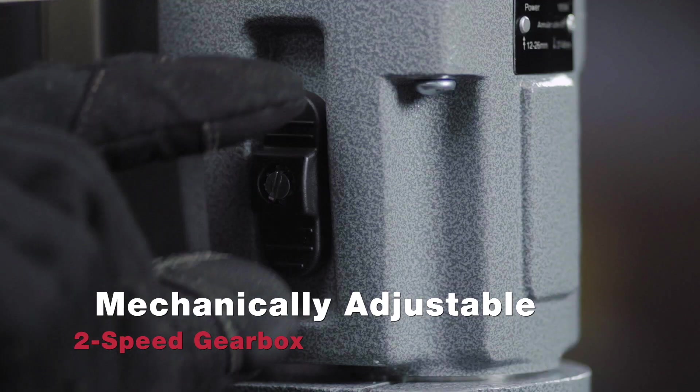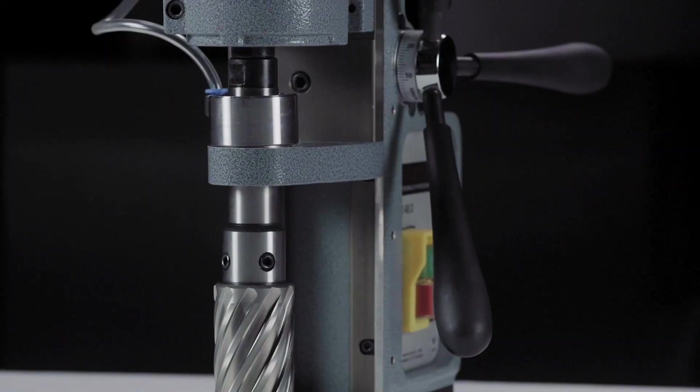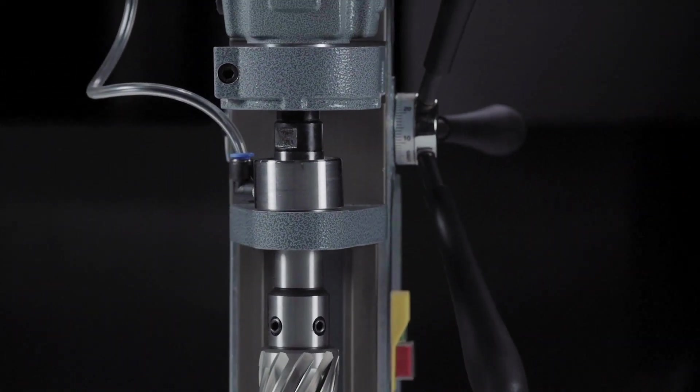Featuring a mechanically adjustable 2-speed gearbox, with low maintenance and minimal wear correction.